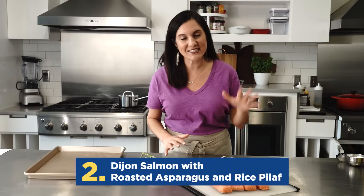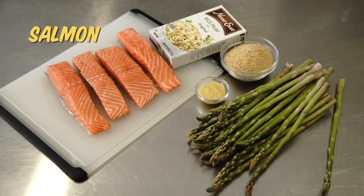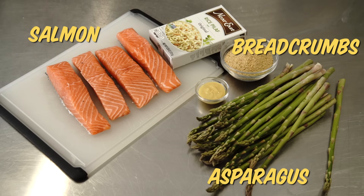I'm going with an elegant seafood dinner next. Salmon, asparagus, breadcrumbs, rice, and Dijon mustard. I said cooking with five ingredients is less stressful.